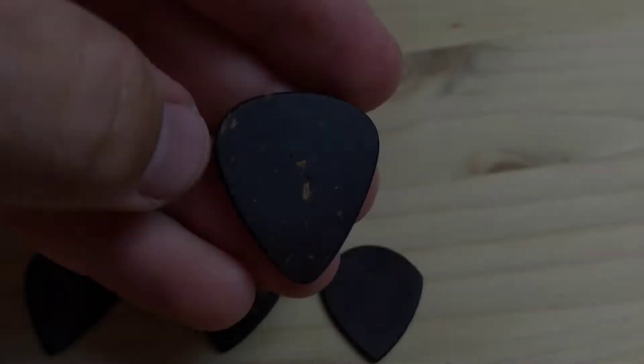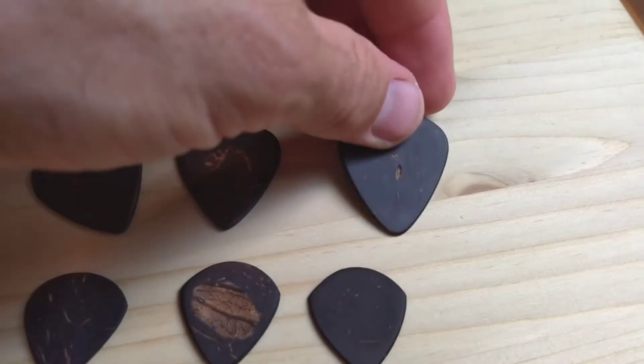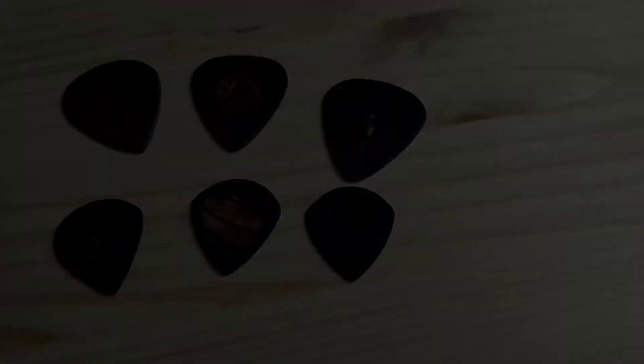Basically it's an all-natural pick made from coconut shell. We hand shape them, sand them, and then rub in coconut oil to seal the wood and give it a nice smooth finish. They have a nice little natural dimple — I'll show you guys a close-up. Right now we're making two different shapes: the jazz 3 size pick, as well as the more standard larger shape — kind of the Fender-type pick. I'm really very excited about it.